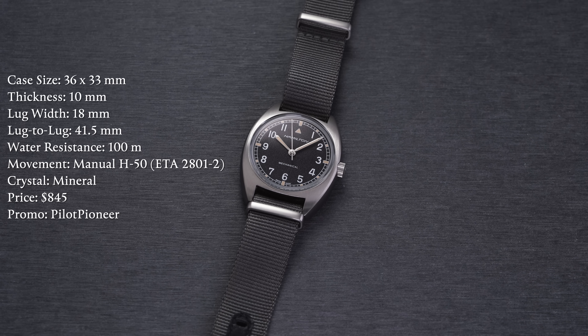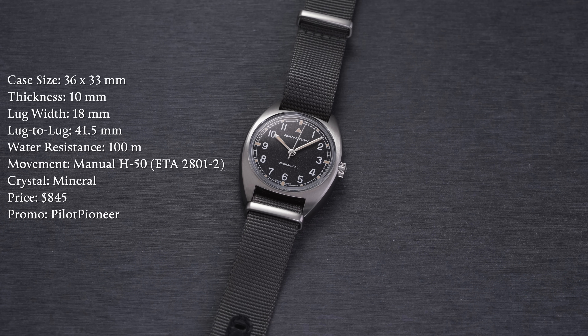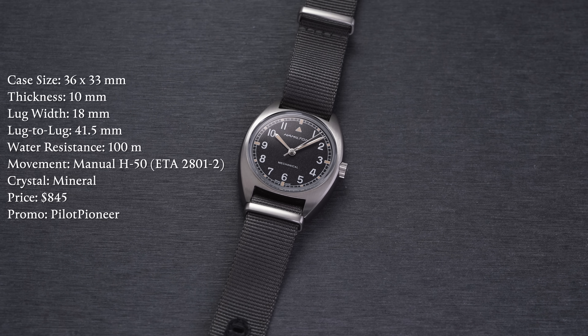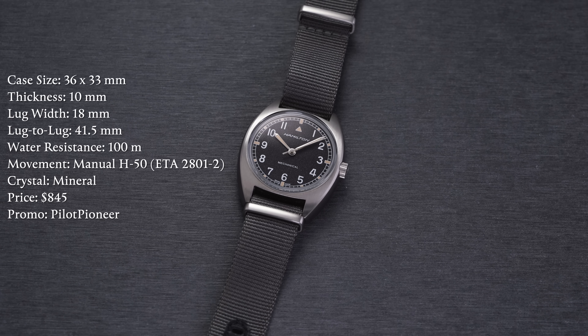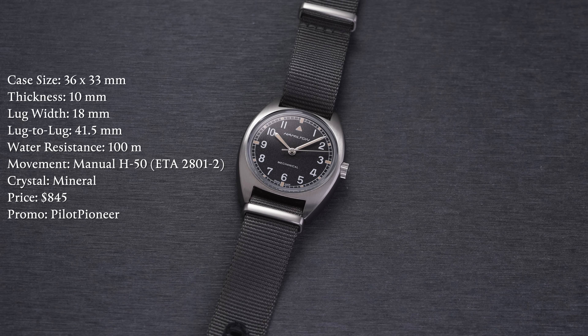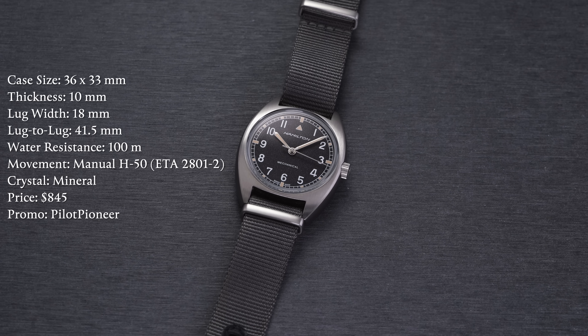First, looking at a rundown of the specs: we have a case size of 36 millimeters by 33 millimeters — that is just the diameter. Thickness 10 millimeters, lug width of 18 millimeters, lug-to-lug of 41.5 millimeters, water resistance of 100 meters. Movement is a manual H50, which is an ETA 2801-2 modified caliber. Crystal: mineral. Price: $845.